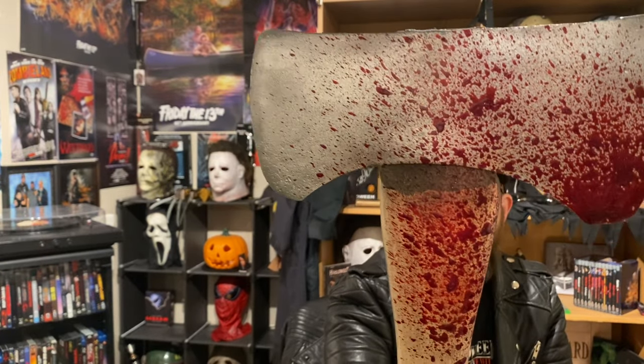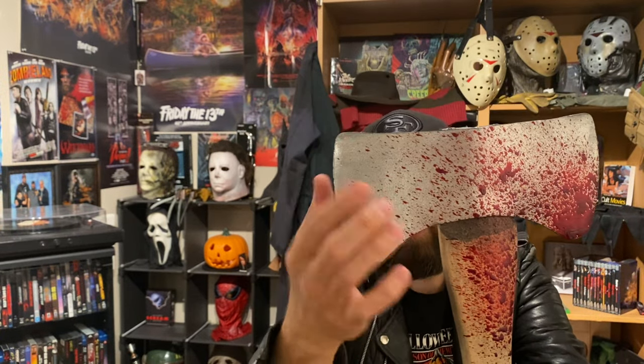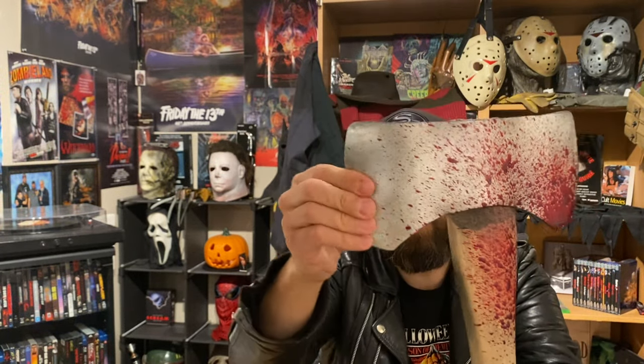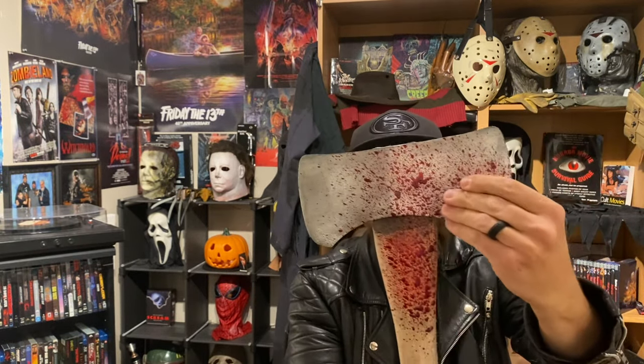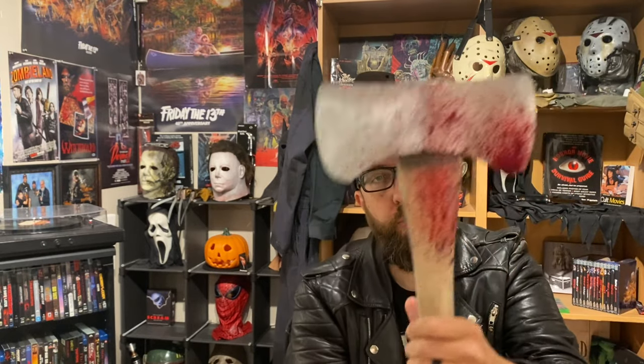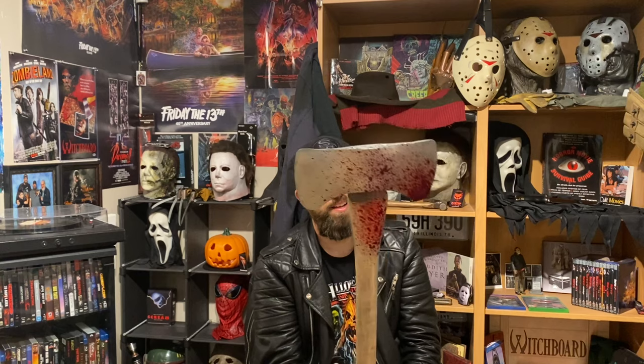Although it looks real and has these nice dimples and everything on it, it is absolutely foam and very safe. The handle is real wood — that's the real deal — but the blade is not. It looks so real though, I just love it. I thought Tyler did an amazing job with this thing, and I'm looking forward to using it with a Part 4 look for Jason someday.